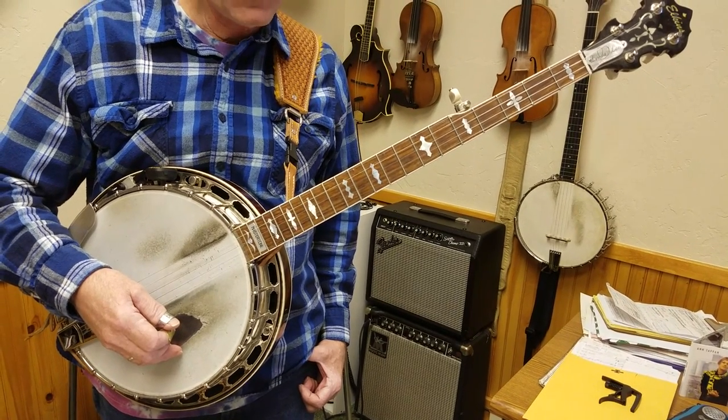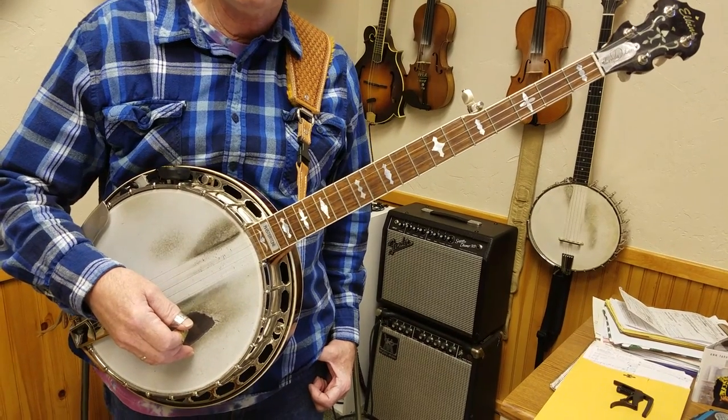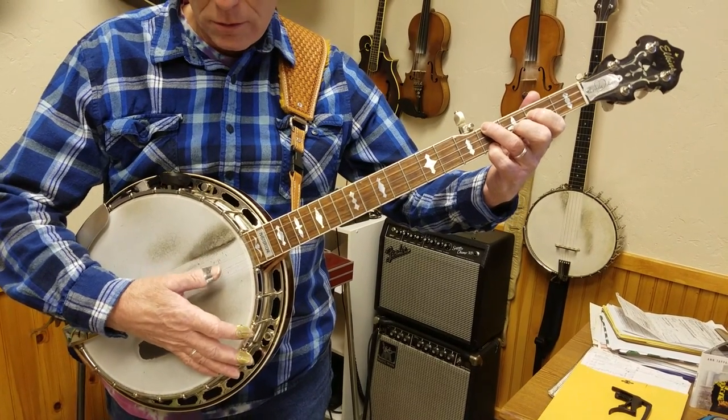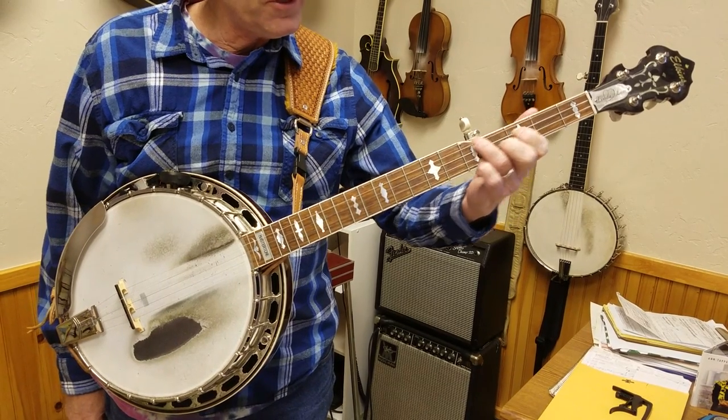Hey, the headless banjo teacher here. We're going to learn today how to play a movable scale from the D shape. This is a D shape chord. We're going to move that D shape right up here to a G.